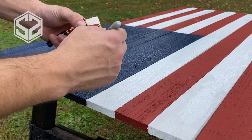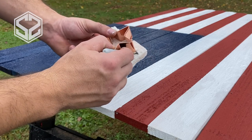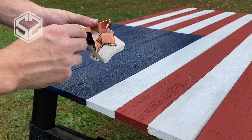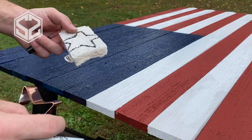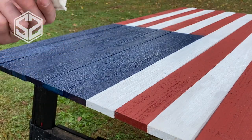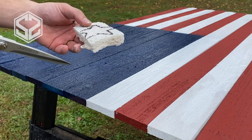As that paint dries, I'm going to cut out the stencil for the stars. Instead of hand-painting all the stars with a brush — which would take forever — I'm cutting a star shape out of a sponge and using it as the template for all 50 stars.